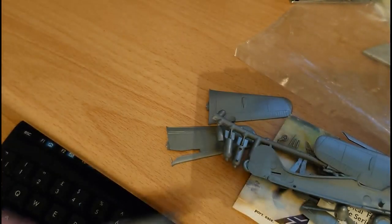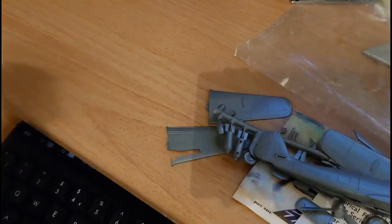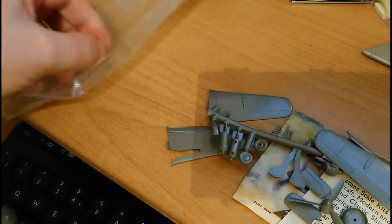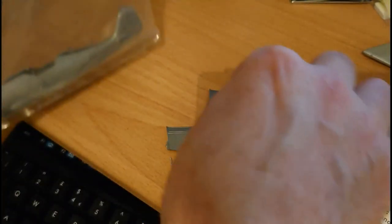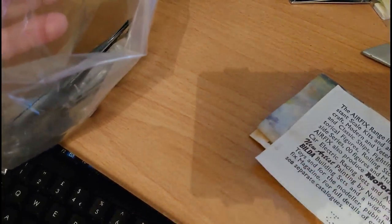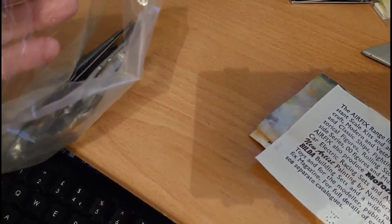It's going to be interesting building this kit. I've never built it before, though I've seen it on the shelf quite a few times. I have built the retool kit from the mid-70s, but never this original one. I think my brother built the dogfight double years and years ago during the 1970s — he built quite a lot of the dogfight doubles including all of the World War 1 models.